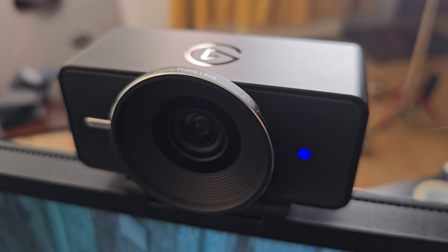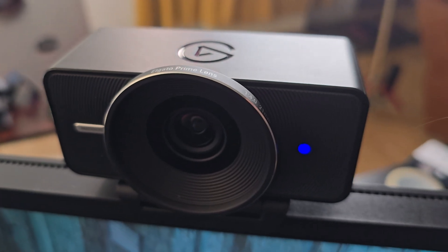This is the Facecam 4K, the latest webcam released by Elgato, and it has one unique feature I have never seen in any other webcam ever. Hey folks, Simon here from Simon's Reviews.